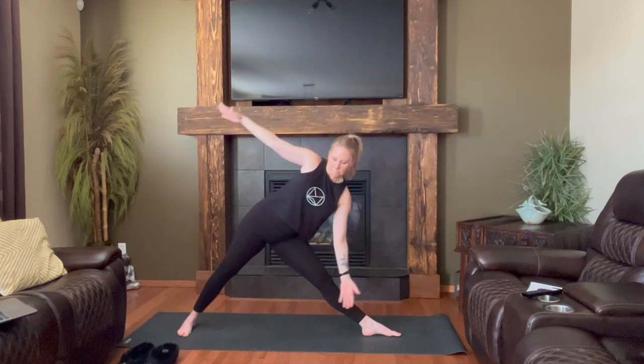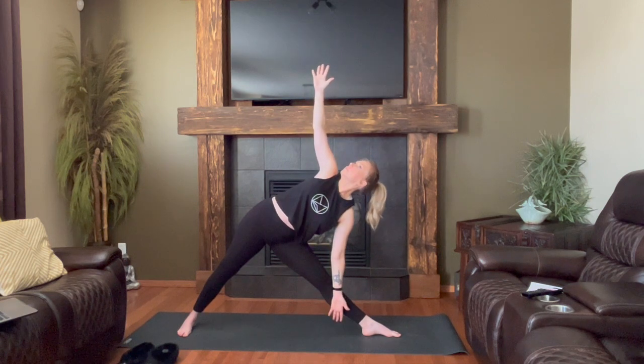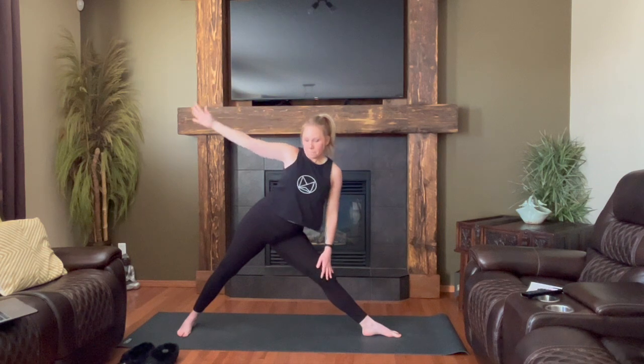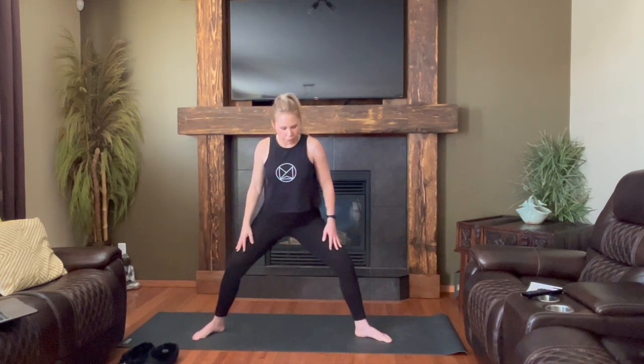Left leg then becomes straight. Right hip presses back as left fingers move forward. Front hand drops down, back hand comes up — trikonasana, option for support. Muscles are engaged, slight bend through the knee — all the good stuff. Continually rolling left rib under right, right shoulders stacked over left. Inhale, come back up, legs stay straight.